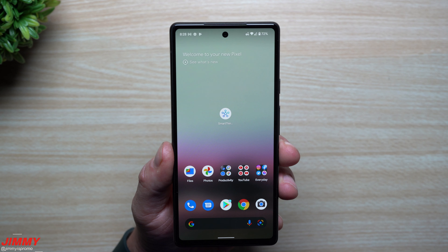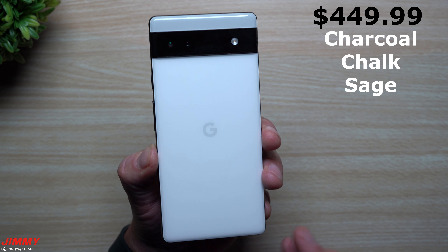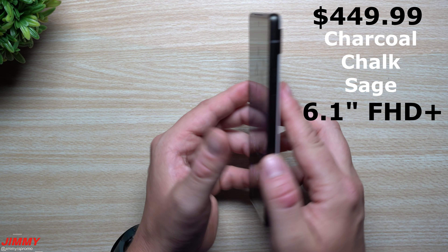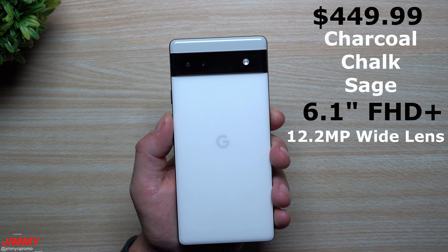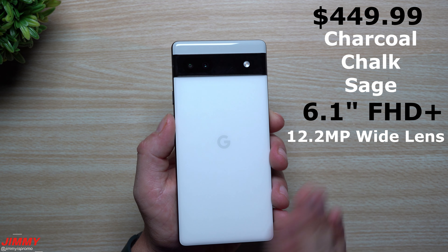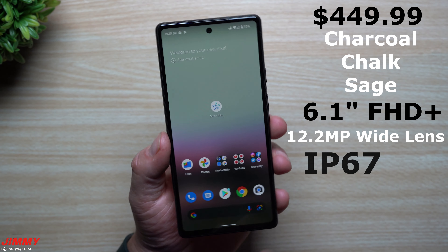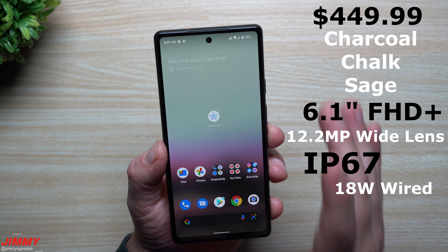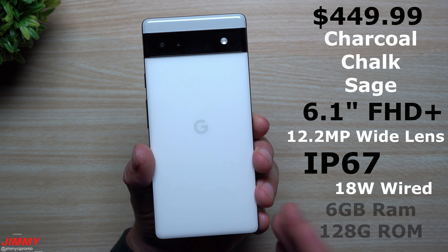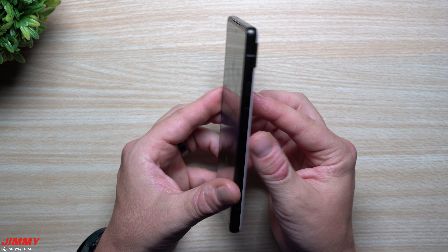The Pixel 6a has a really nice price tag at $450. You get three color options — Charcoal, Chalk, and Sage — compared to just one previously. The screen is a 6.1-inch Full HD+ display at up to 60Hz refresh rate. On the back you have a 12.2-megapixel wide lens with a 114-degree field of view, compared to 117 degrees on the 5a — not a noticeable difference. It has IP67 dust and water resistance, wired charging only up to 18 watts, and 6GB of RAM with 128GB of internal storage across all variants.